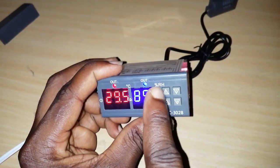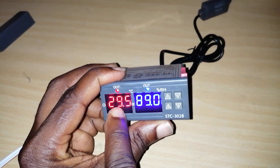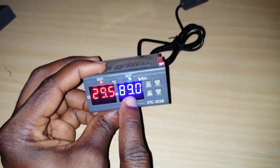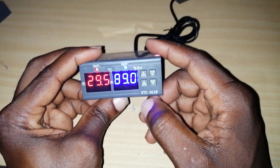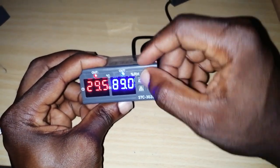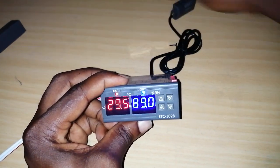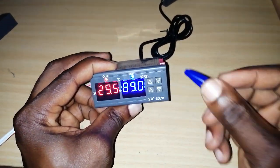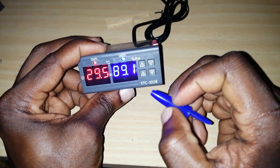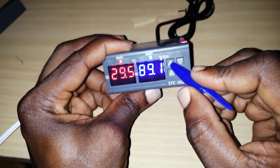We have four buttons here: one-up, one-down, two-up, and two-down. The one-up and one-down are used to set your temperature. The two-up button is used to set what I'll call your lower limit temperature.